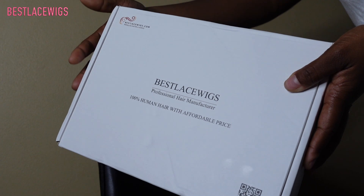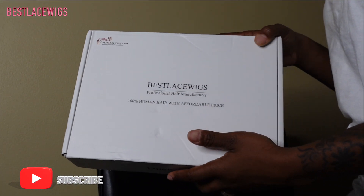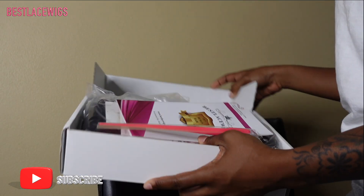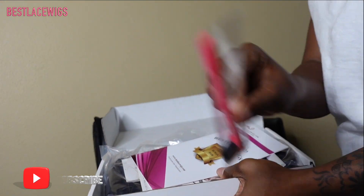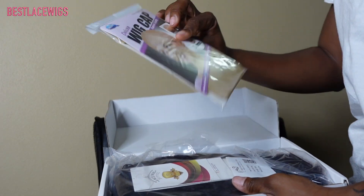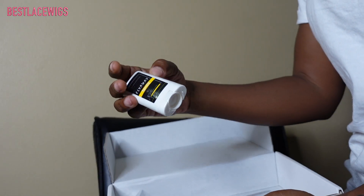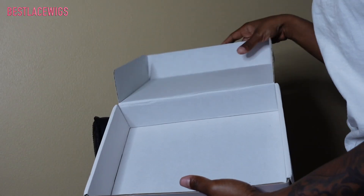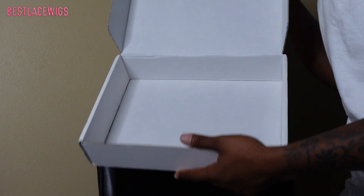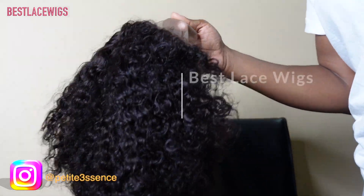Hi guys, welcome back! So today I'm here with Best Lace Wigs — same packaging as last time. What we got in the box: an edge brush and comb, an information card, a wig cap, and the wig. There's also a wax stick and a comb. That's everything that came in today's package.